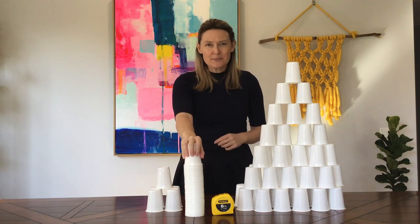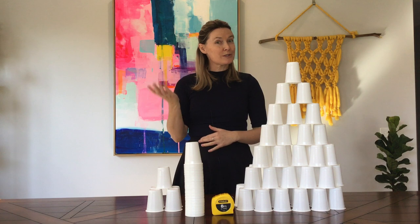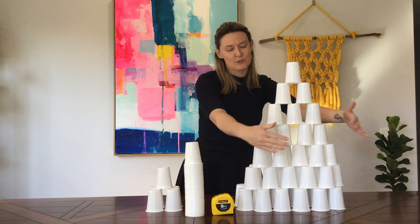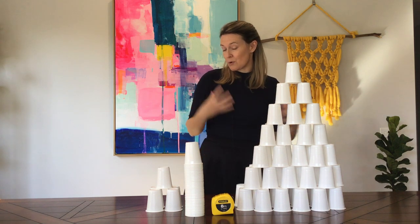See if you can use all hundred cups. See if you can make one as tall as yourself or as tall as the door frame at your house. You can do a wider base, but that might use more cups.